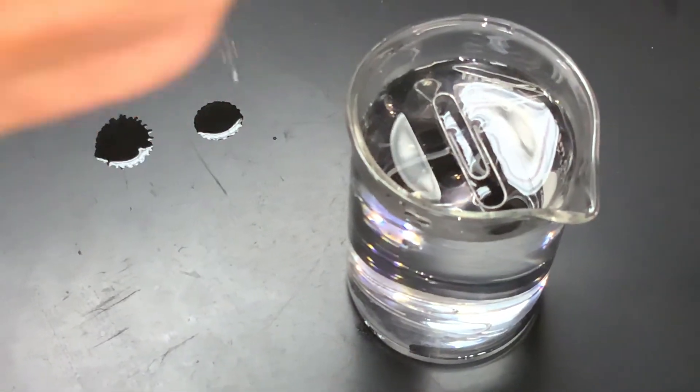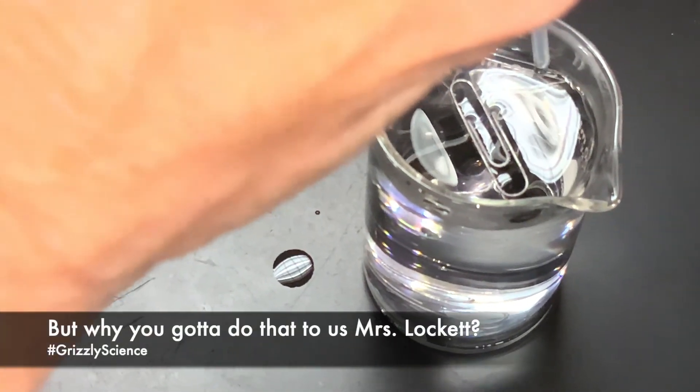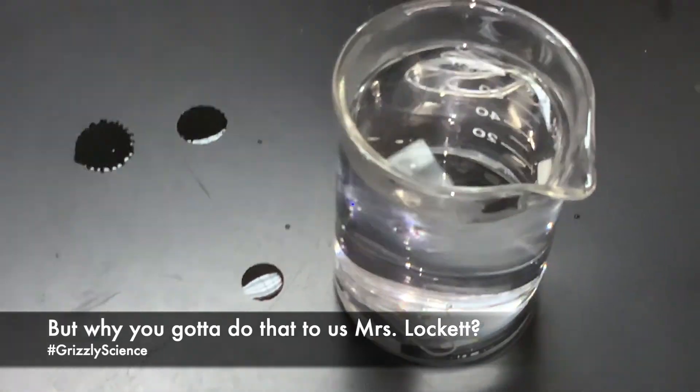We add one drop of soapy water — and gone, and it's gone, and it's gone.